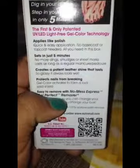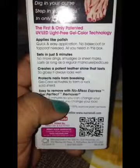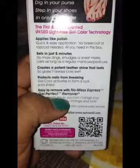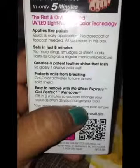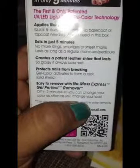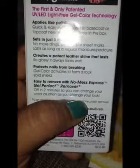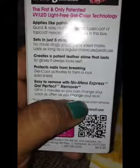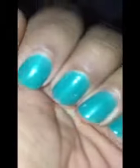It says applies like polish, quick and easy application, no base coat or top coat needed — all you need is what's in this box. Sets in five minutes, no more dings, smudges — and they do smudge by the way — or sheet marks. Lasts as long as a regular manicure, creates a patent leather shine that lasts so glossy and always looks wet. So this is what they mean by always looking wet, I guess.